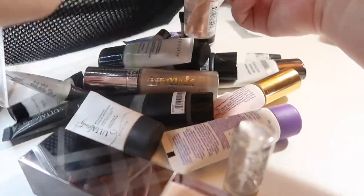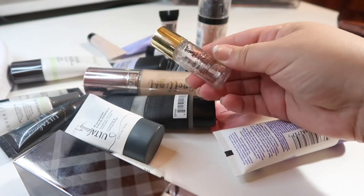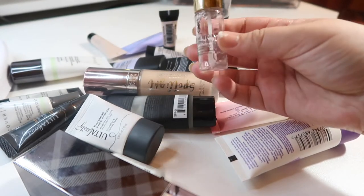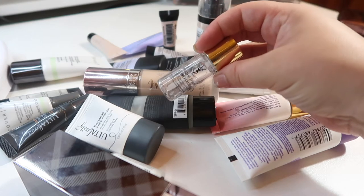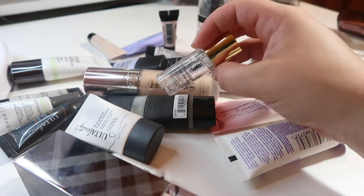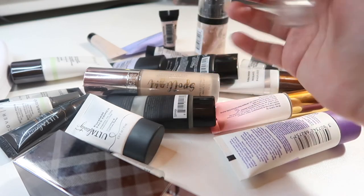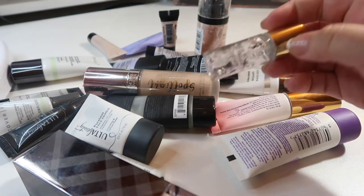Right away I can get rid of is the YSL Touche Éclat Blur Primer. I've pretty much finished this — I used it in my almost full-face-of-YSL video. I love this primer and I know at some point I will buy a full size because I absolutely love it, but at this point I have plenty of primer and I really don't need to be holding on to an empty one.